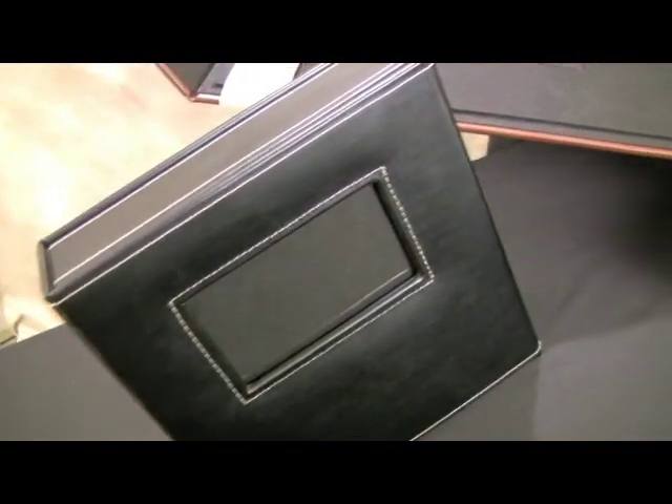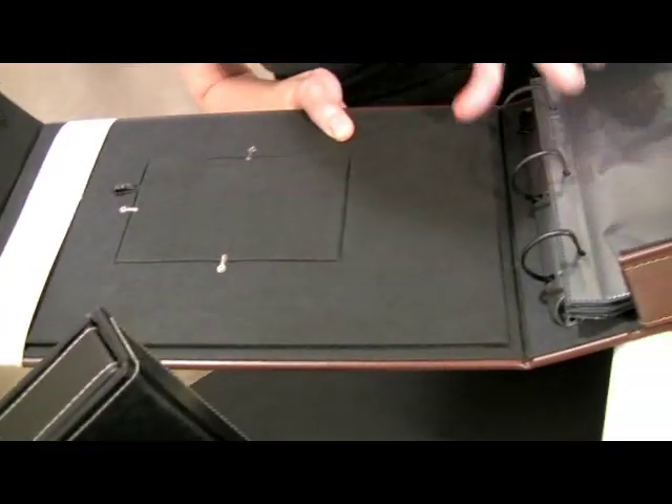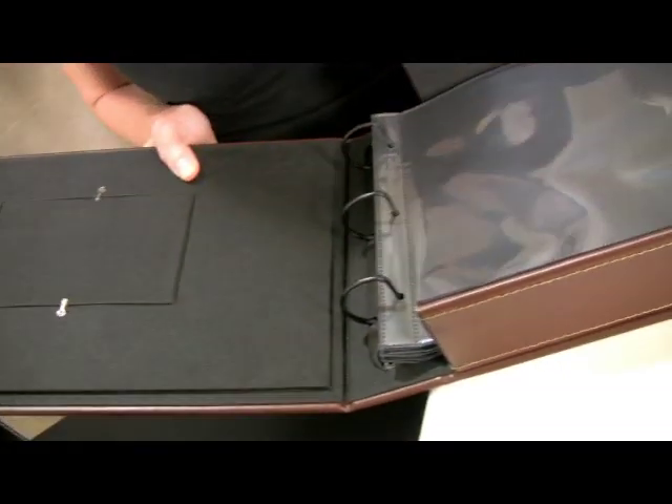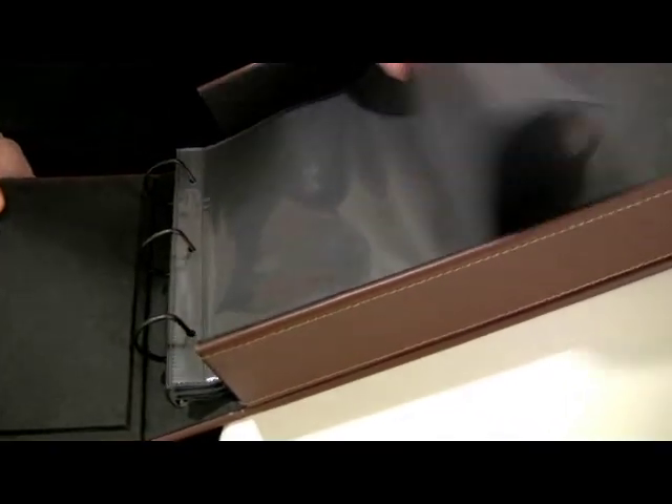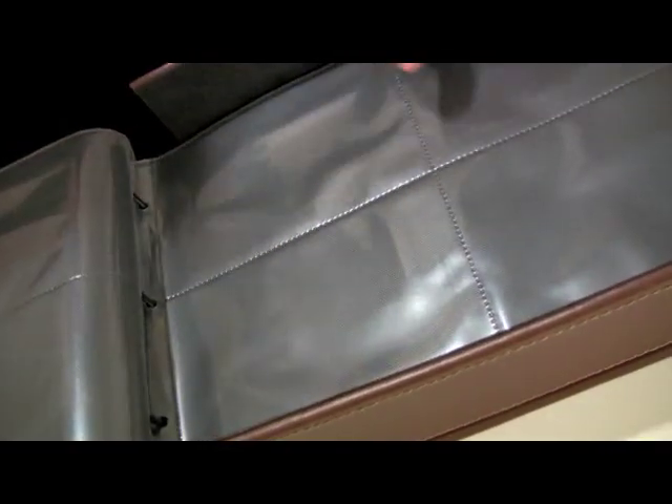The inside of the Scrapworks Anthology albums features a beautiful black fabric with black matte D-ring clasps. Each of the albums comes with six page protectors in an array of styles.